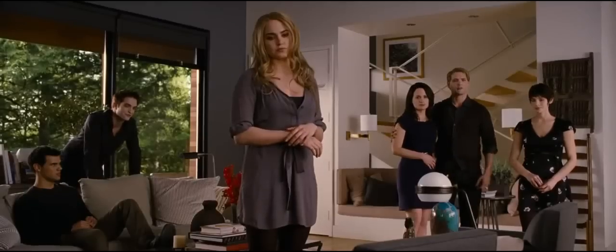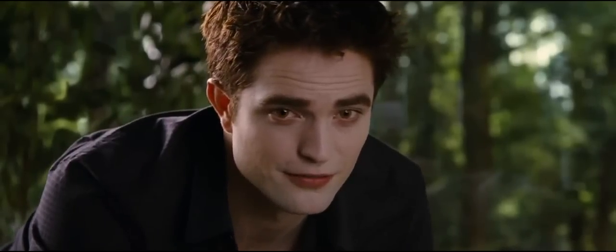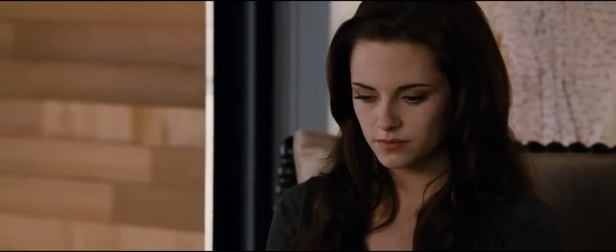Good. For a cartoon character. Hold your breath — it'll help with the thirst. Just don't forget to move your shoulders so it looks like you're breathing. And don't sit so straight. Humans don't do that.